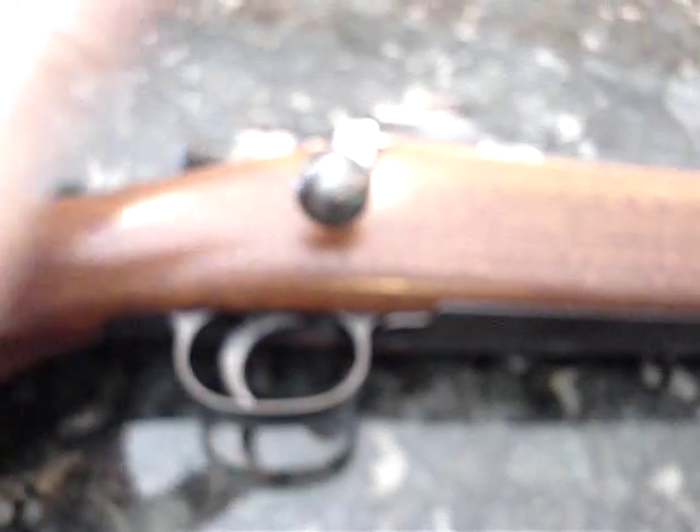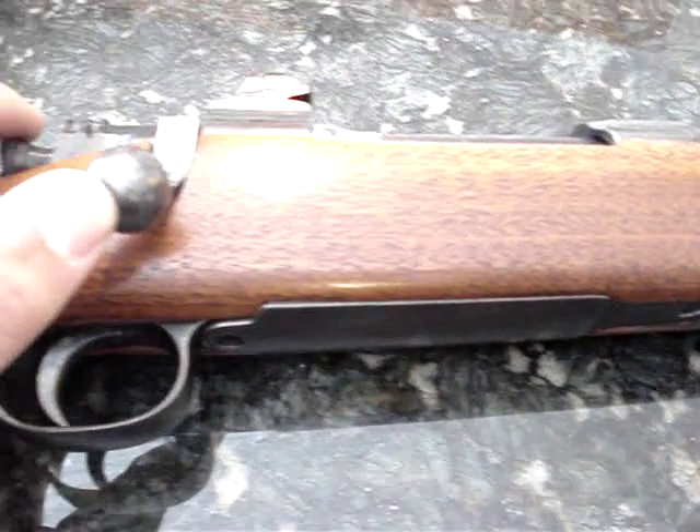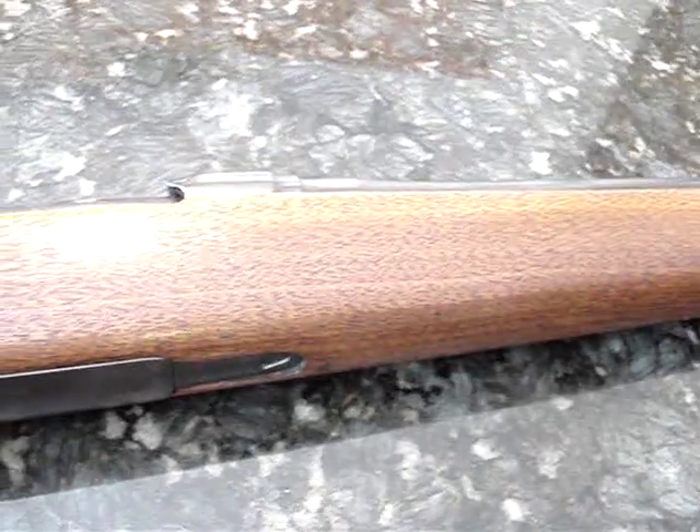The trigger is good. It feels like a surplus rifle trigger, but whatever. The stock has a linseed oil finish — clean, fresh, nice. I don't really want to mess with that.